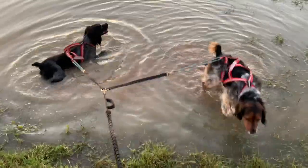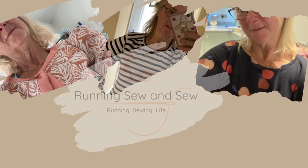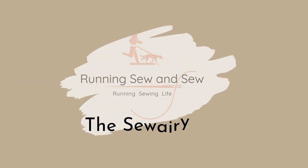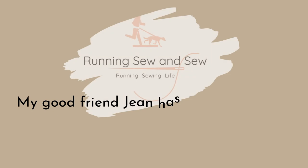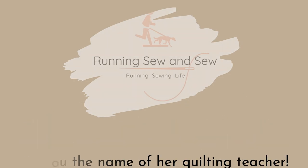Here we are out for a run - look what's happening! Hello there, welcome back.